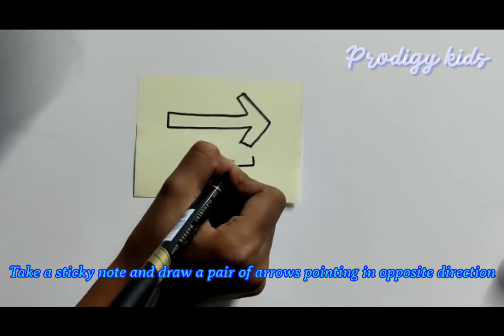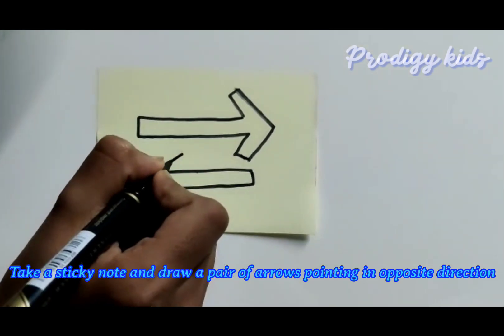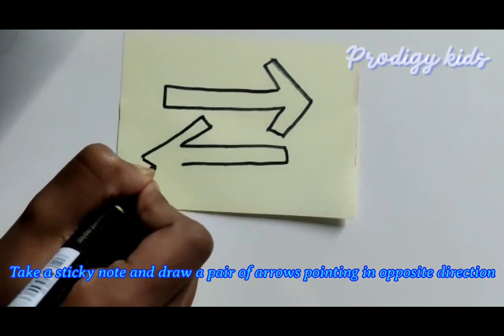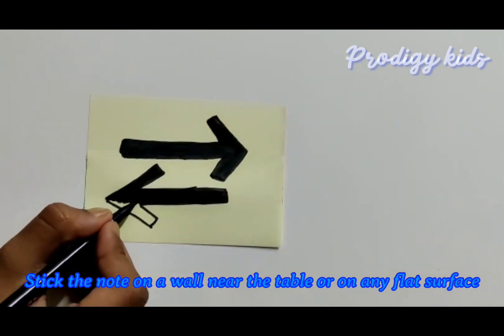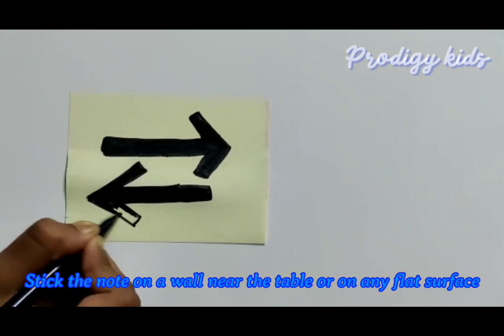Take a sticky note and draw a pair of arrows pointing in opposite directions. Stick the note on a wall, near the table, or on any flat surface.